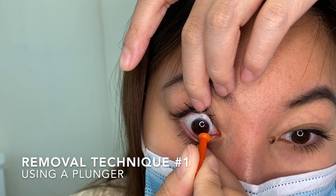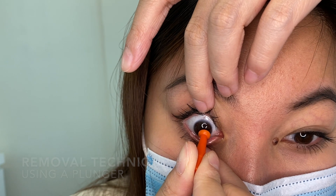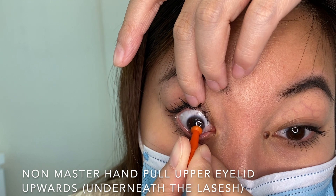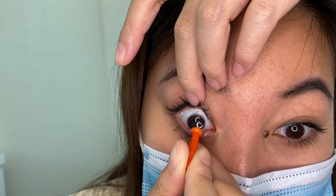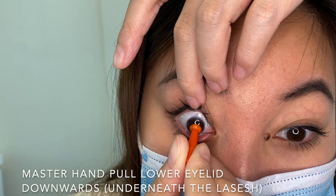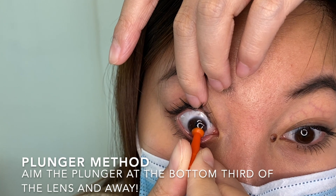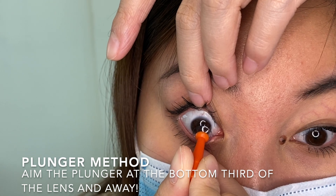There are a few methods for removal of the lens. The first method is called the plunger method. Using your non-master hand, pull your upper eyelid upwards, exposing the white of the eye. Then use the middle finger from the master hand to pull down the lower lid, exposing the white of the eye. Aim the plunger at the bottom third of the lens and the lens will gently pop out.